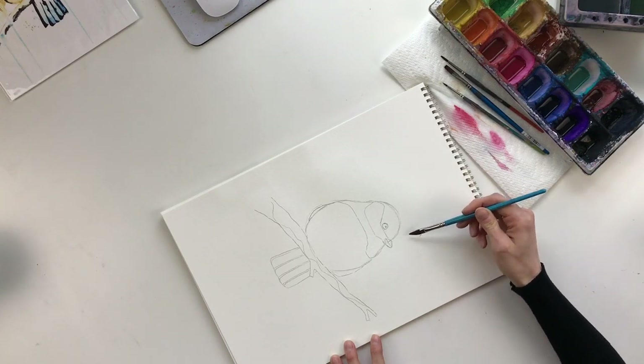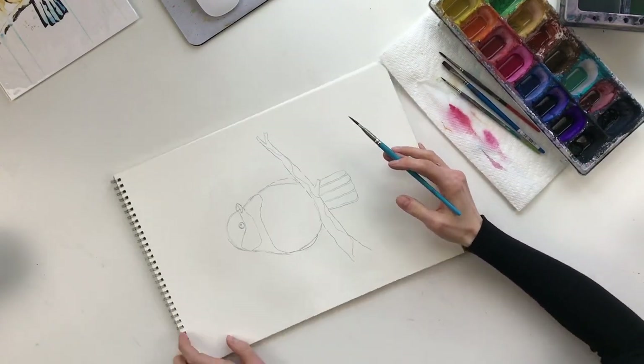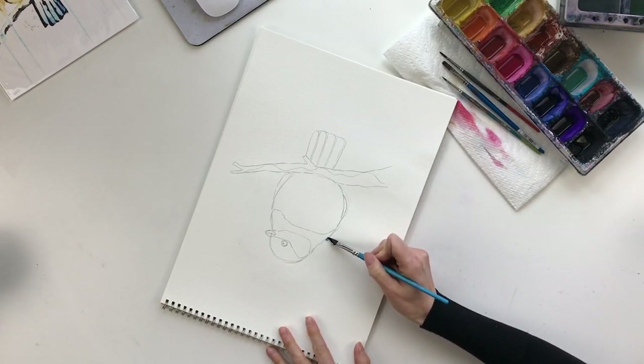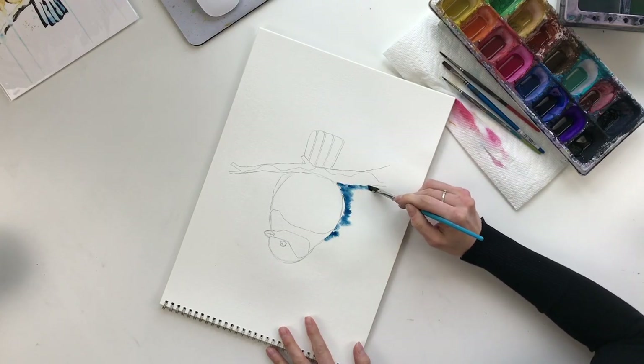You'll notice my page is wrinkling up quite a bit — I didn't tape the page down, I sometimes find it easier not to. So we're going to take a bit of the Prussian blue and just follow the contour of the chickadee. Because it's still wet over here, it's going to really bleed out. And I like that look — that's the look I'm going for here.